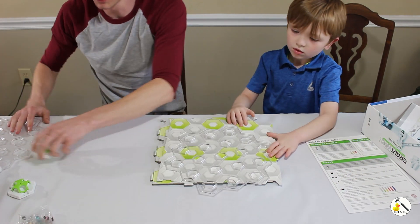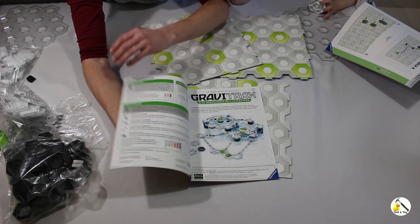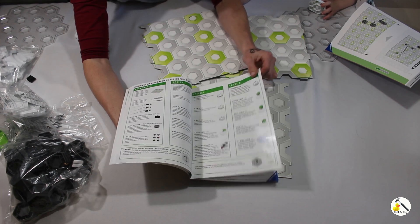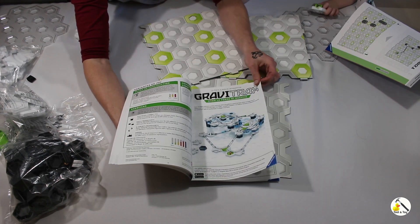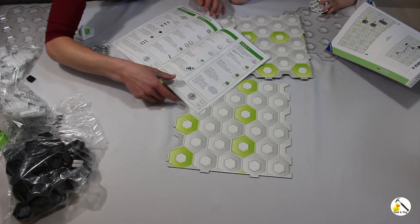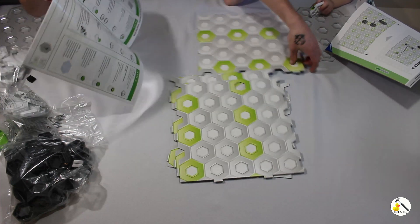We should get the instructions first. One cool thing about the instructions: they're in a bunch of different languages, so no matter what language you speak you'll be able to play with GraviTrax. 'GraviTrax — experience the power of gravity.' We have four base plates — one, two, three, four.